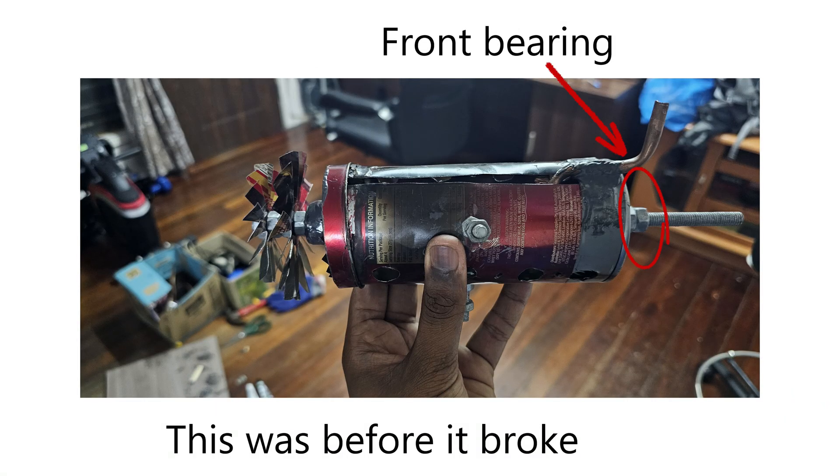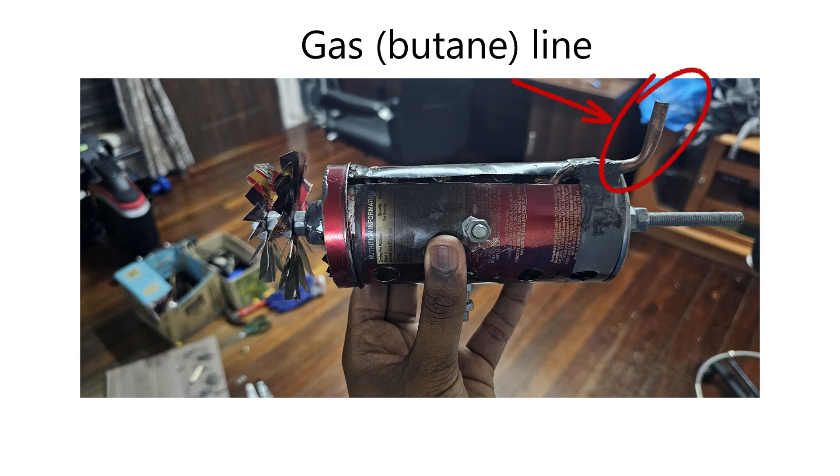I still don't know exactly why the first one went wrong. After the damage, I opened it up and saw that the bearing on the front had snapped off. The gas then leaked backwards — I assumed a pipe fell off — and that caused my stator to burn.